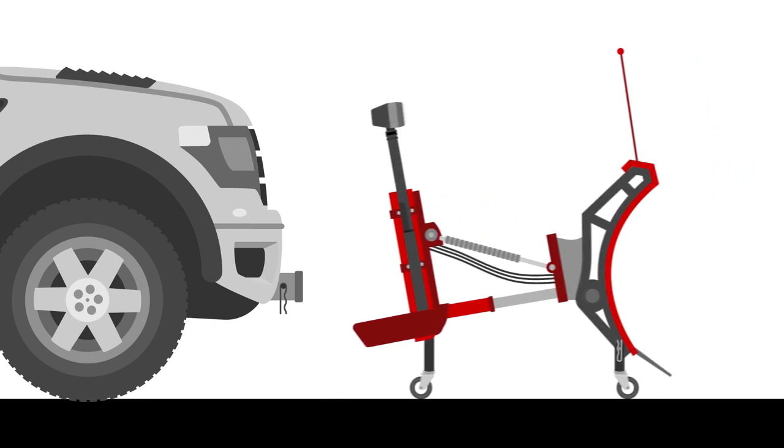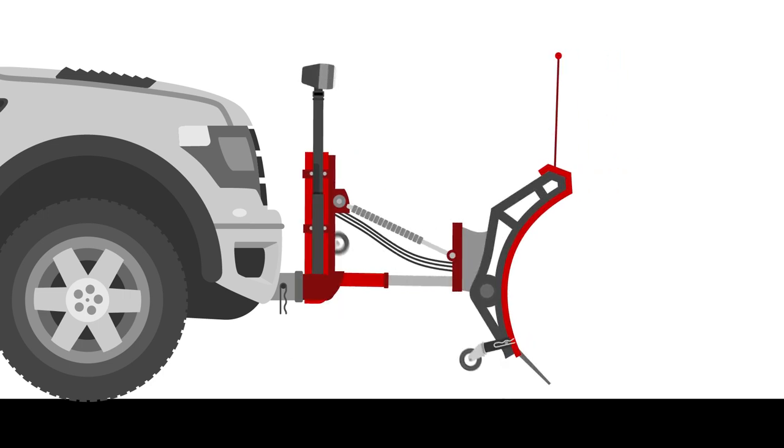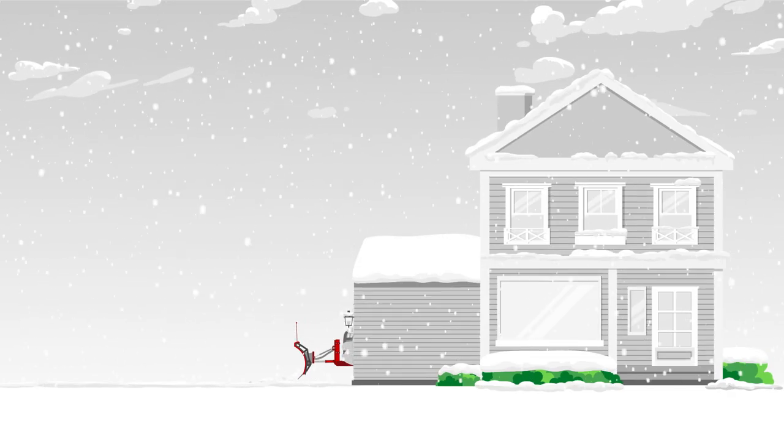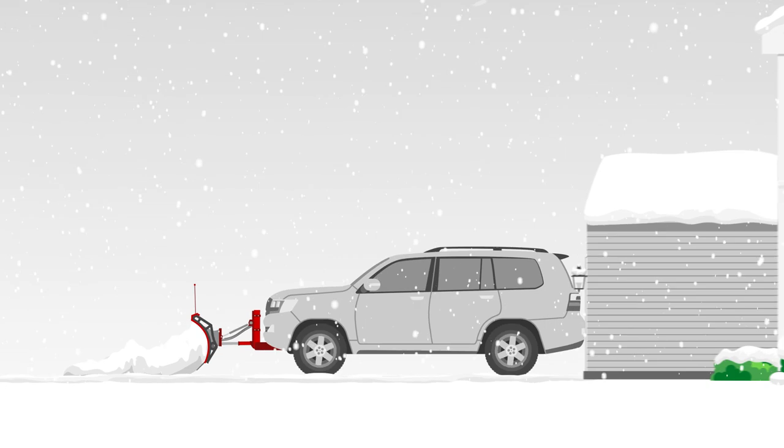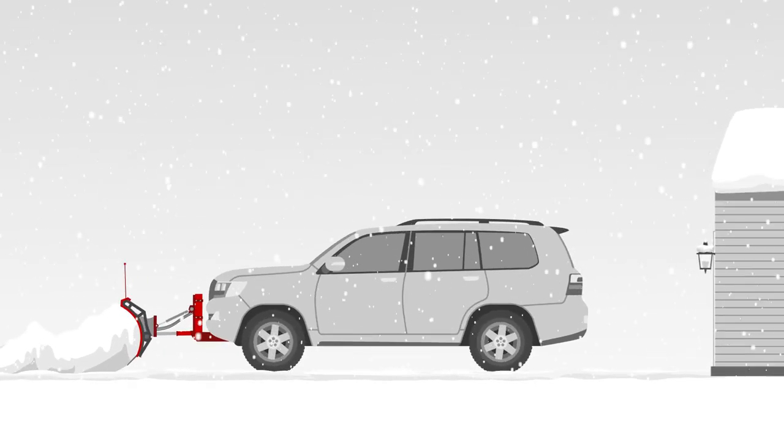Simply wheel your plow up to the receiver hitch, hook it up, flip up and lock the casters, and you're ready to go. Snow is a fact of life in Canada come wintertime, but with the right plow for your vehicle, you'll be ready to handle anything the season throws your way. Don't worry, you've got this.